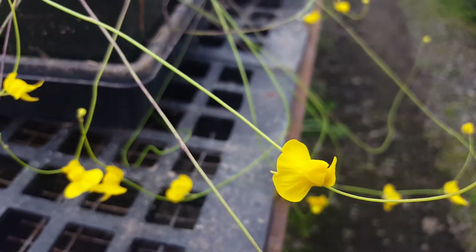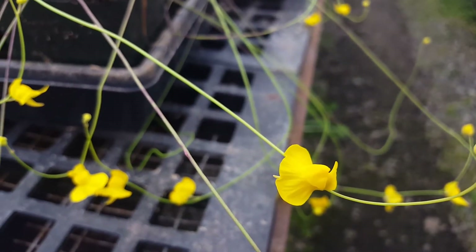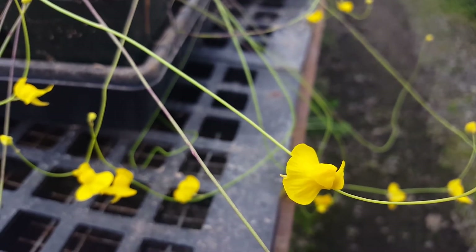I've seen a few people grow it in a hanging basket-like situation, so then they come down like a certain orchid species, which is kind of cool.